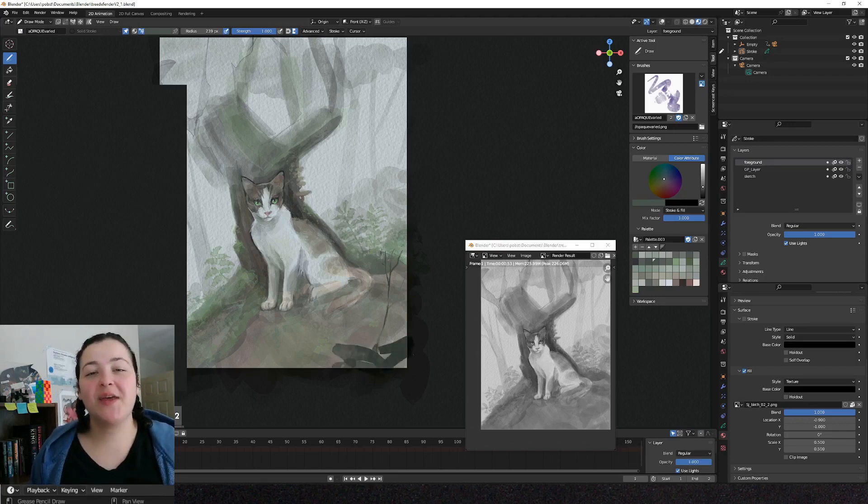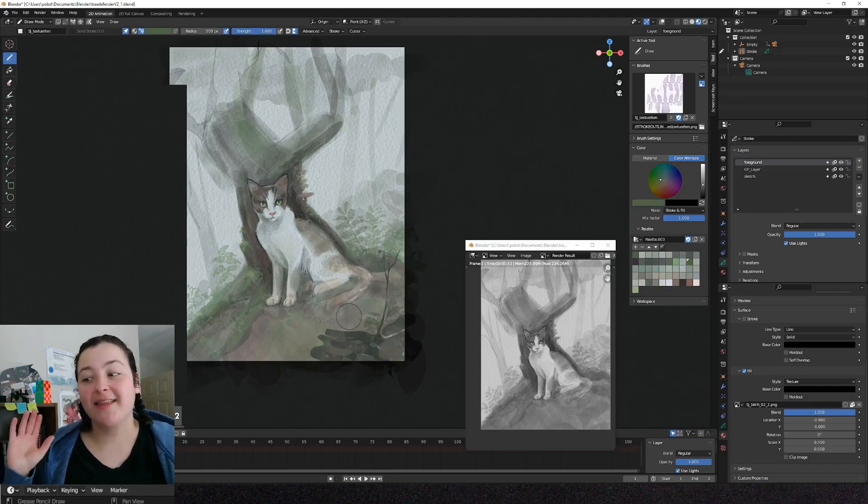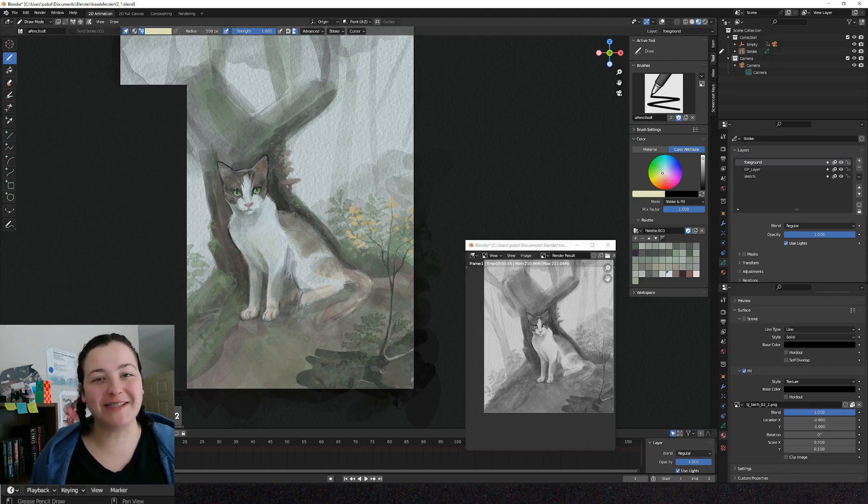Hello, Sophie here. So there is a new Grease Pencil feature, as of Blender 3.4, that has changed my workflow. I have been using it non-stop for a few weeks now.